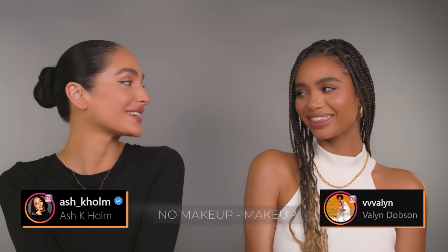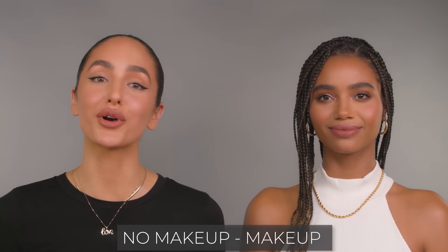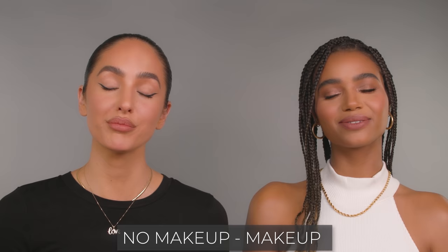Hey guys, welcome back to my channel. I have the beautiful Valen with me today, so make sure to follow her on IG and check her out. Today we're going to be doing a no makeup makeup look. This is a very quick, clean look you can see on the runway, walking down the street — it's just a feel-good look, giving model off-duty vibes. We want to focus on perfect, flawless skin while feeling very effortless and natural. Today I'm going to be showing you how I get my clients ready for a no makeup makeup look, on-camera look, so here we go.